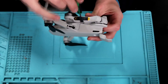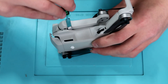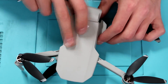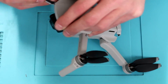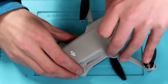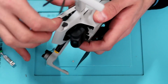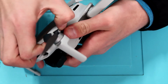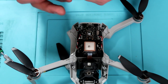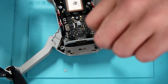Now that I have all four of those screws removed, I'm going to begin prying the top shell from the bottom shell. I recommend using a spudger — they're almost a necessity when doing this stuff. Just be extremely careful with the Mavic Mini if you want to attempt this on your own, because the plastics they use are extremely fragile and can very easily break. I'm taking my time going all the way around the top shell before completely removing it, and the top shell is fine — I did no damage to it.